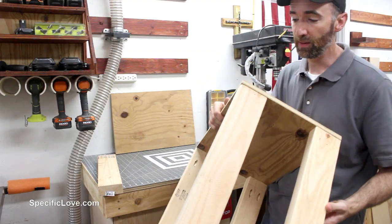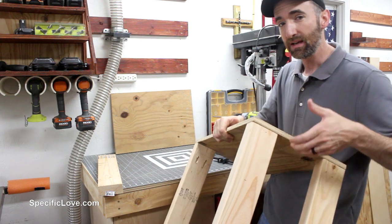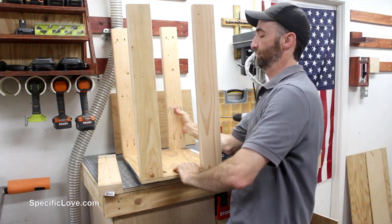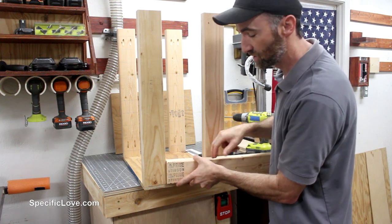Now that I have the top portion on, I'm thinking I probably need a handle on the sides to give it more strength if I ever want to pick this up when it's fully loaded. So I'm going to take a 2x4, measure it out, cut it, and screw it in place.